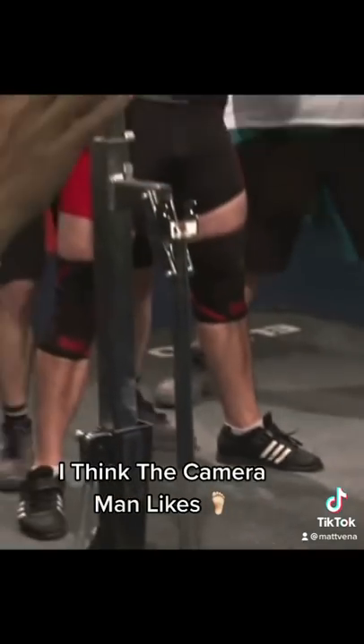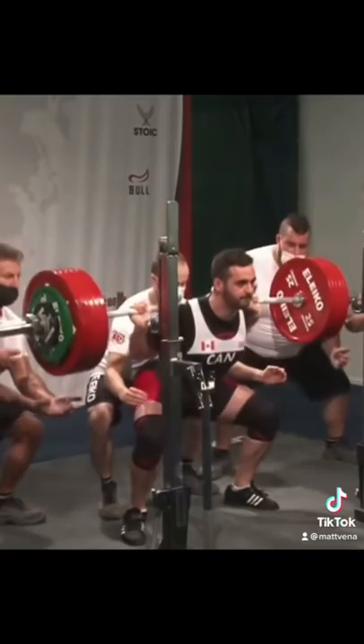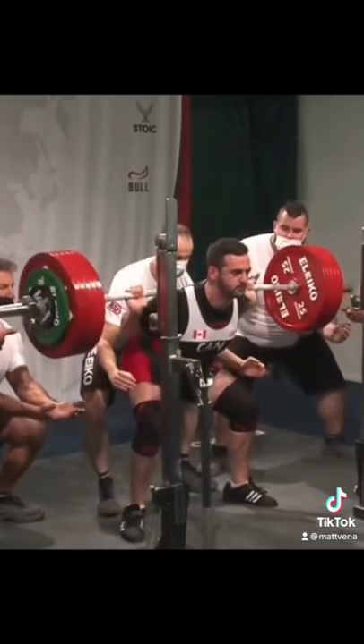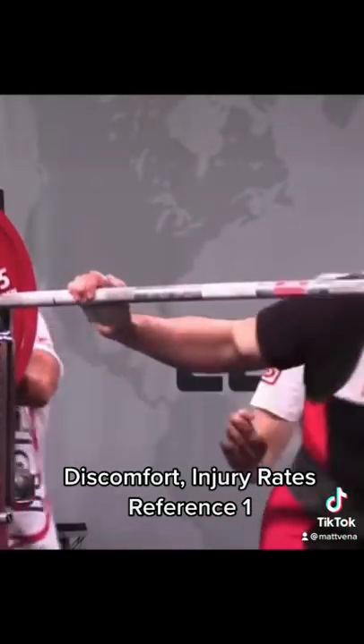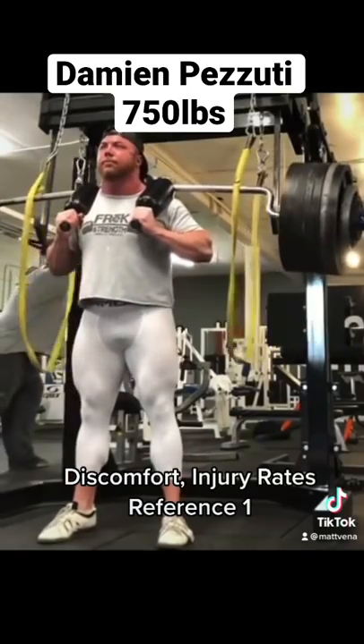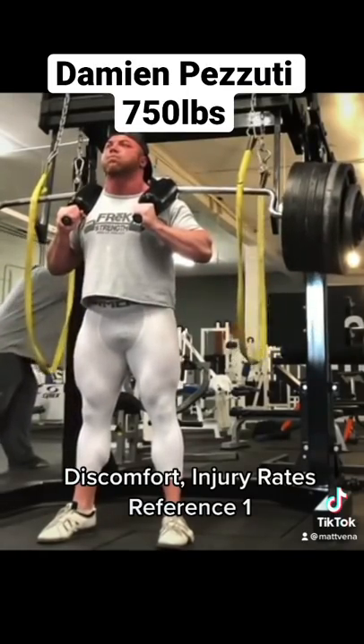For somebody like a powerlifter trying to lift the most weight in competition, worthwhile. That being said, there still could be benefits for just building general strength. Many feel more confident squatting with knee sleeves and in general they seem to reduce discomfort. Both of these could be placebo effects as we can't exactly do a blind test of a sleeve, but either way they are still effects — I don't think it matters.